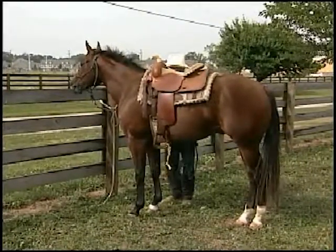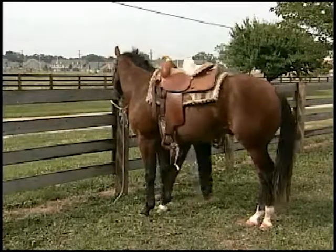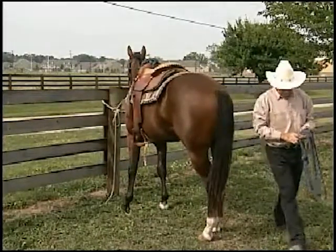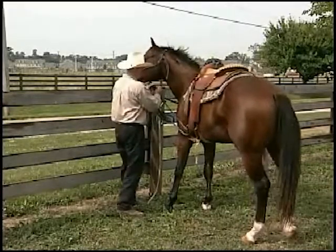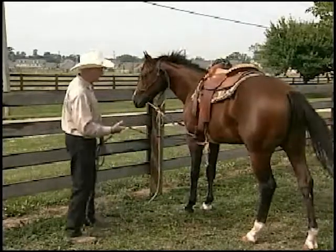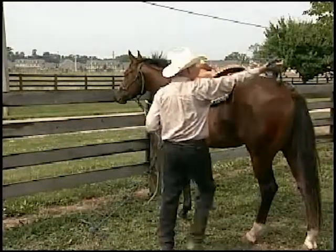If I was working with an Arab or a Saddlebred who works with a high headset, I would put a surcingle on the horse, run the lines through a ring on top of his back so that I would encourage a high headset instead of a low one. Also after I've done a few lessons of ground driving, I would not tie the stirrups down anymore. I would let them flop about, because a horse should be desensitized to stirrups moving against his body and eventually your legs moving against him as well.